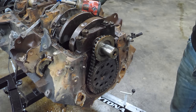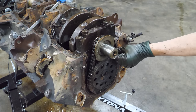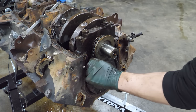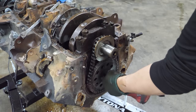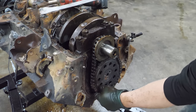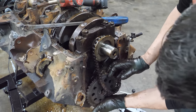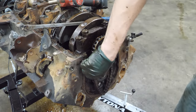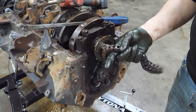Another possibility is that the cam is locked up and that's keeping the crank from turning. I don't believe that either. Look at this timing chain - that thing is beefy.